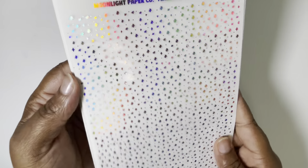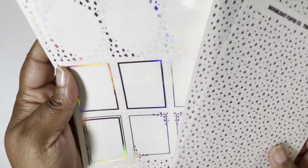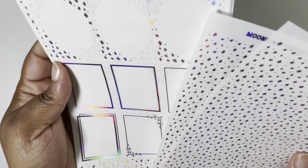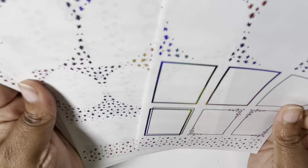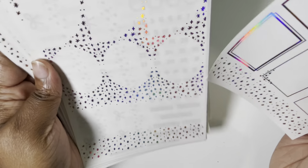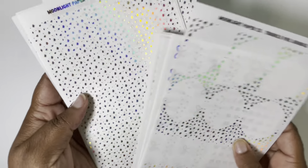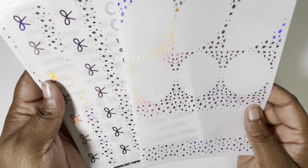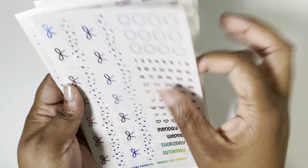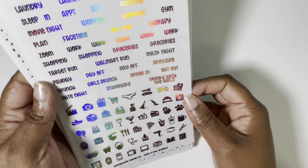I can't tell with these lights. I thought this was the pink foil, but actually that first one was copper — my bad, y'all. So we have copper, we have pink hollow, and once again this is the twinkle format. It's just so good.